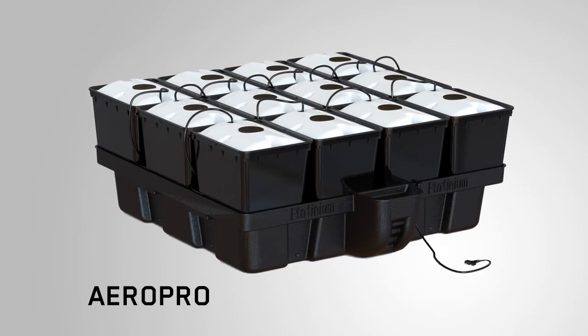The Platinium hydroponic system is quite an extensive range. It incorporates the two main ways of growing — hydroponically and aeroponically. There are eight different types. First, you've got the aeroponic type: the Aerostar, Aeropro, and Aerotop. Then you've got your hydroponic style — the other five: Hydrogrow for a single plant system, Hydrostar, Hydropro, Ebonflow, and Hydrostone. So within the system, Platinium covers both angles.